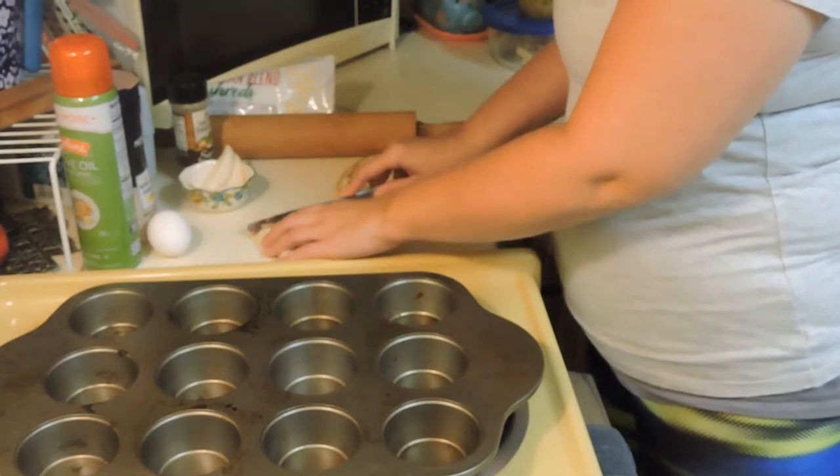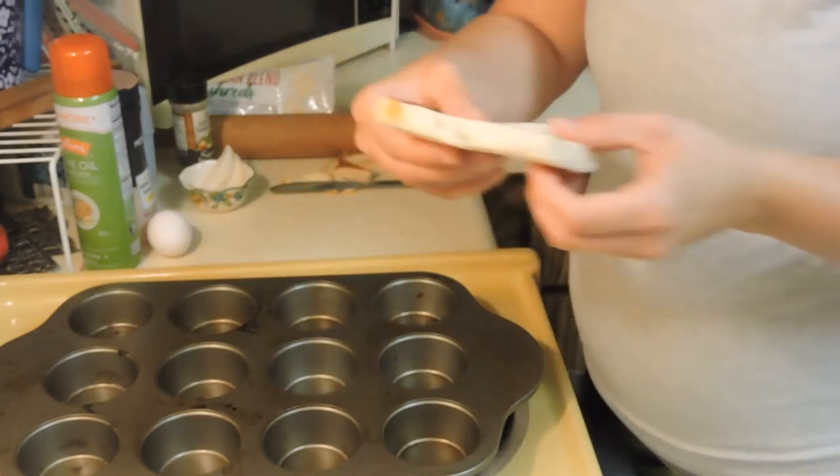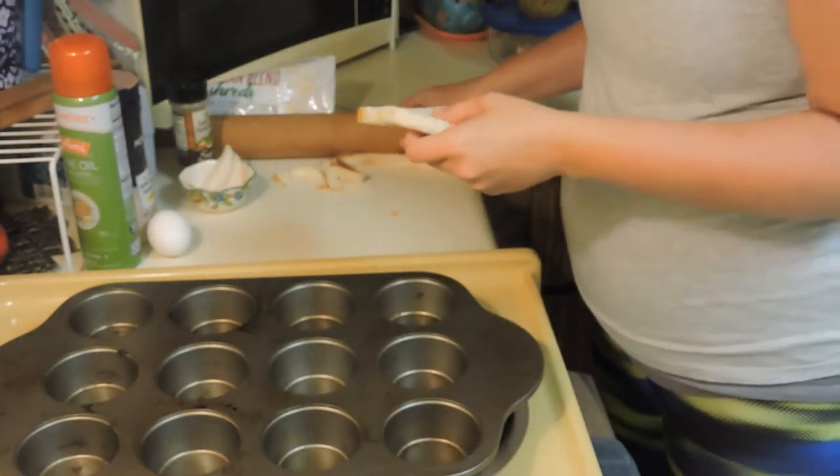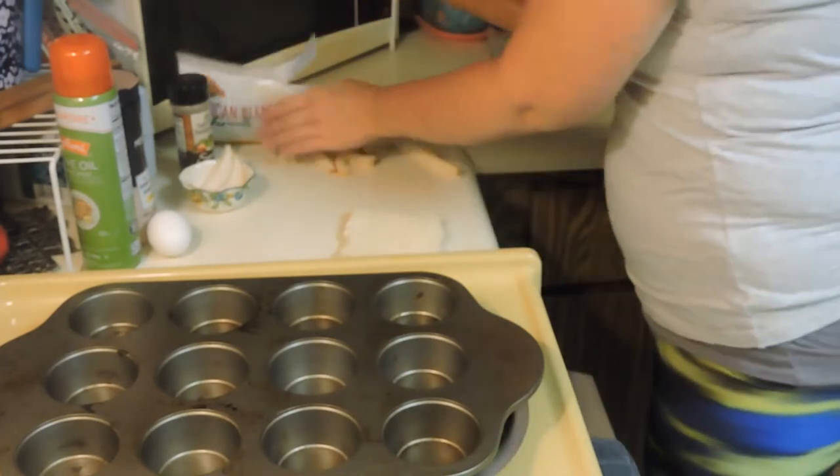I'm cutting the crust off just because it can make it really crunchy, and if you like crunchy, well then just leave it on. That's all I did — just cut the crust off. Then we're going to take our rolling pin and flatten it.